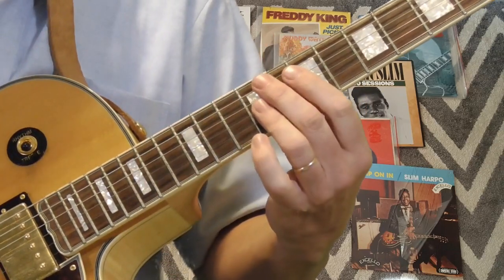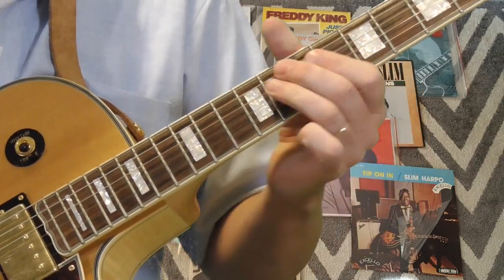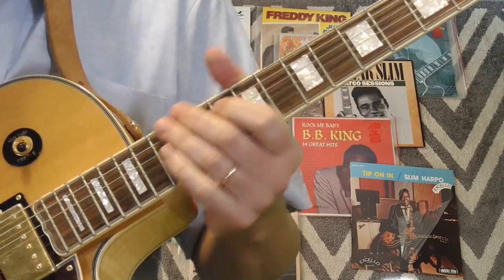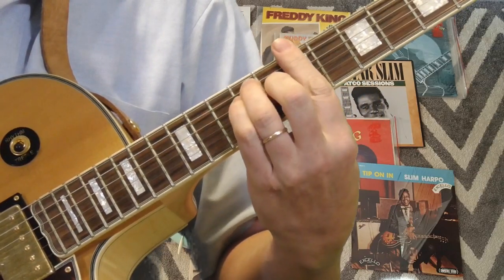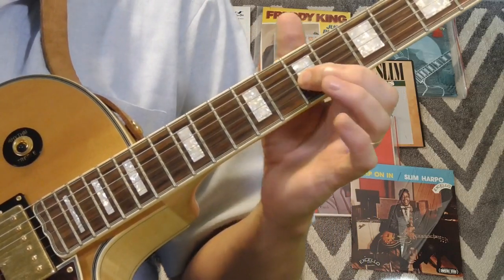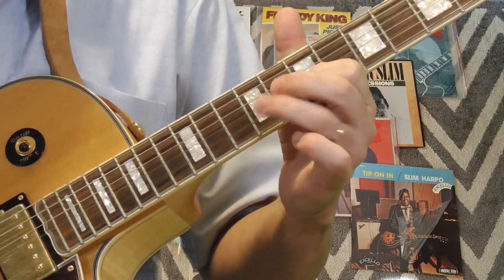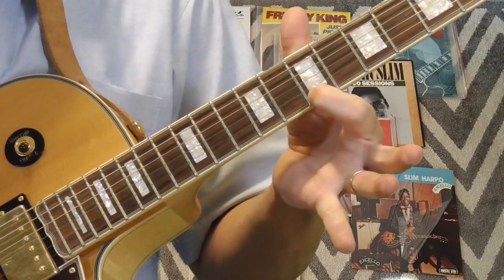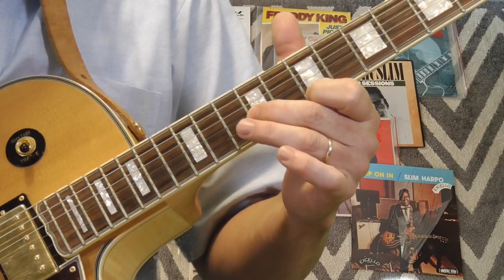He goes into this turnaround and what I'm doing here is just following that first position bar chord shape — the first position blues box. I'm starting on the seventh fret of the third string to the eighth fret, also on the third string. Then I'm climbing seven to nine on the second string, then going to the seventh fret of the first string to the ninth fret of the second string.